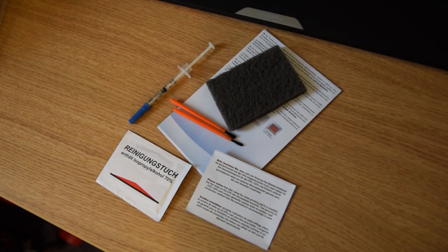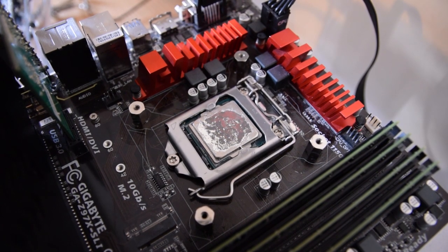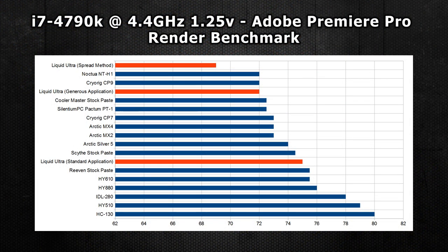Finally, as for a comparison — in the intro I mentioned the Liquid Ultra. This paste really requires a specific way to be applied to get the best results. We see 75 degrees from the standard application, 72 degrees from the generous application, and for the best results you want to spread quite a bit onto the CPU itself with the included brush from the pack. All pastes were applied using the method I found to be best, which I've linked in the video description.